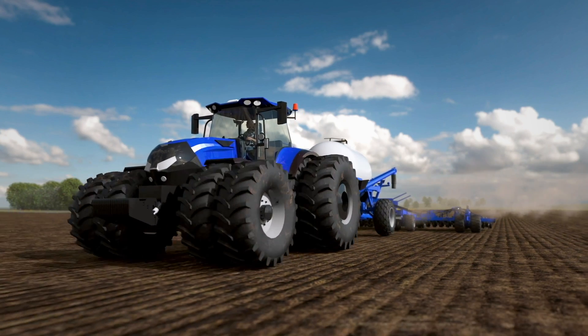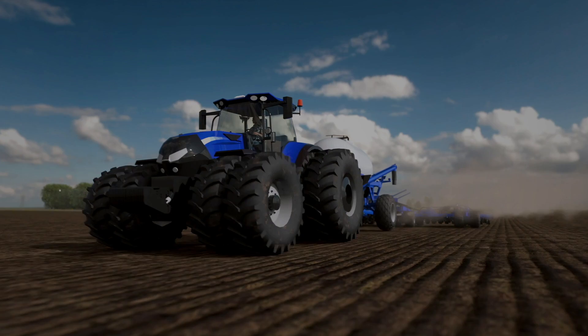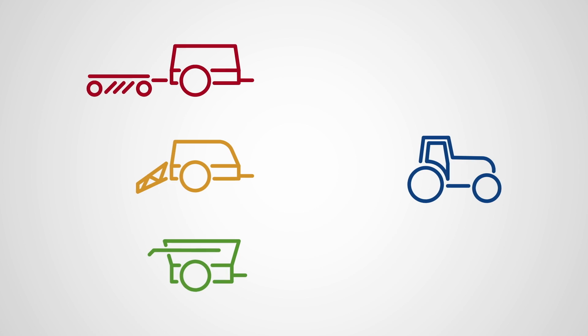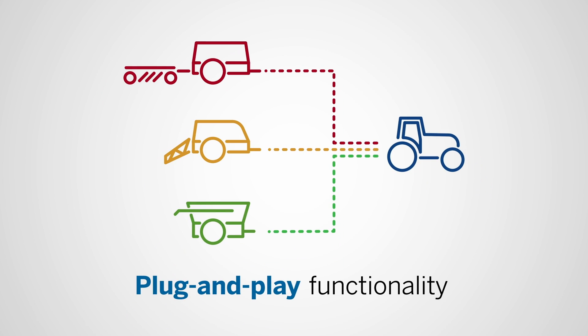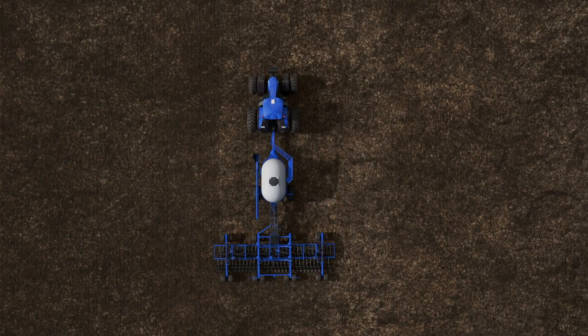Trimble FieldIQ ISOBUS Control Solutions changes this with a new line of products aimed at giving farmers true compatibility and flexibility across their farm. With an ISOBUS compatible fleet, you can quickly connect your vehicle and implements with plug-and-play functionality. This is what true ISO compatibility looks like.